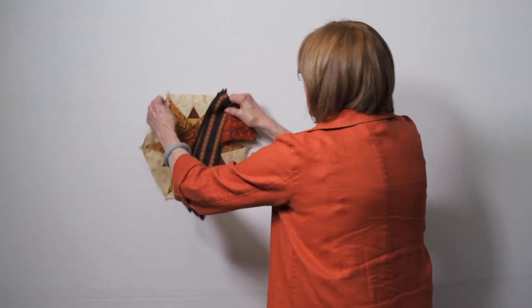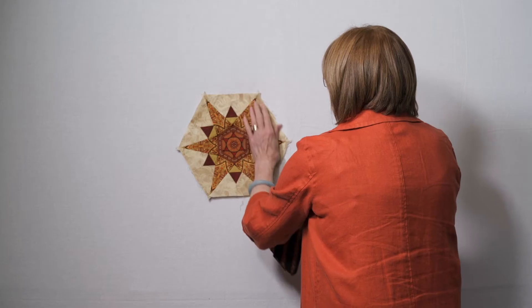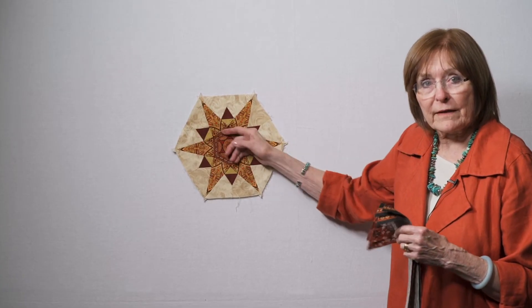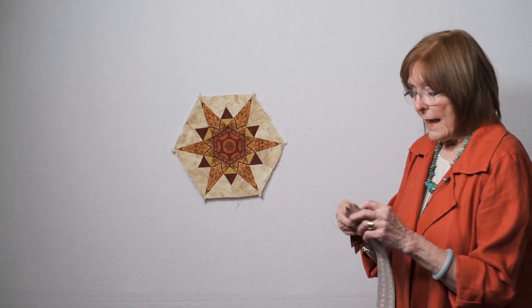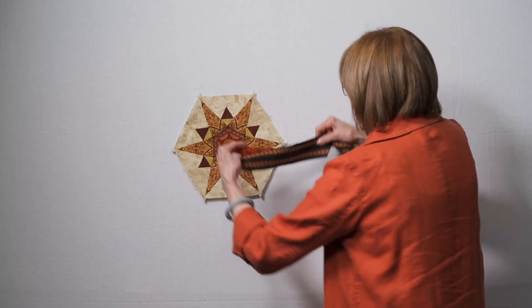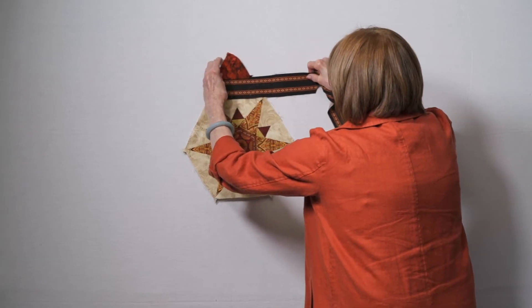So we're going to start with a center block. Remember that center block is the one that has a different color background than all the other compass blocks. And you're going to take these pieces that we did earlier — we're going to start building on them.